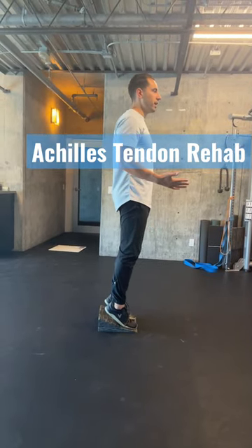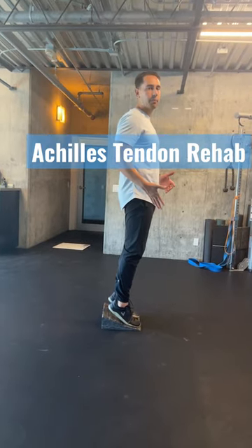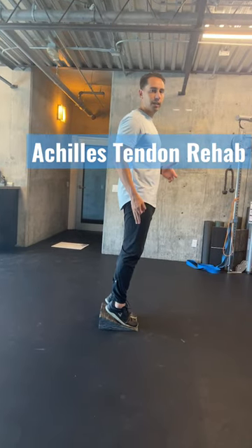Lift your heel off the ground and hold that position. You can use a stick for balance. Hold this position for 30 seconds. We're working on the top end of that calf muscle isometrically, which has the least stress on that tendon.